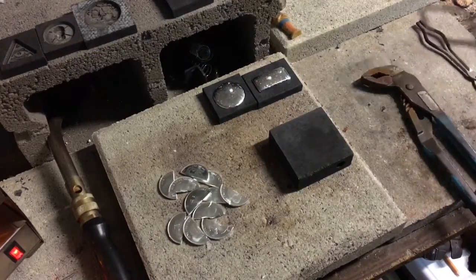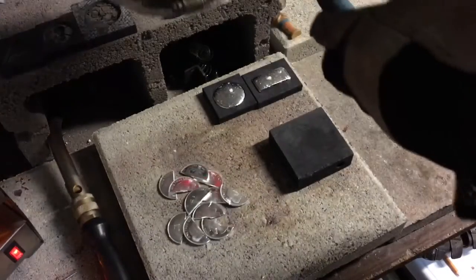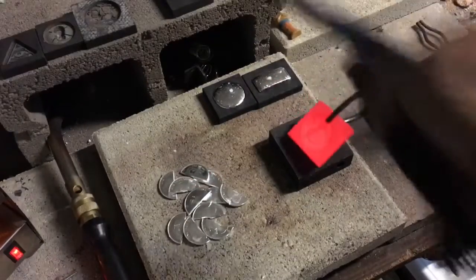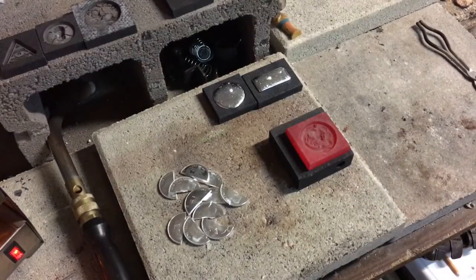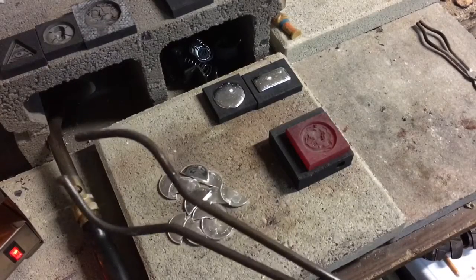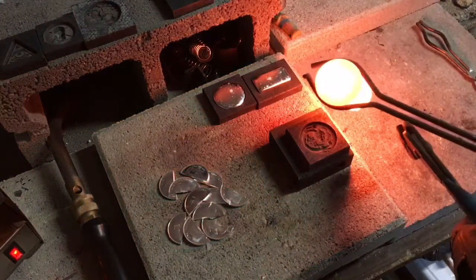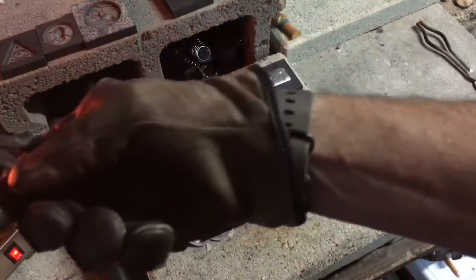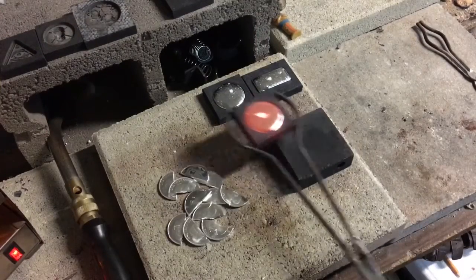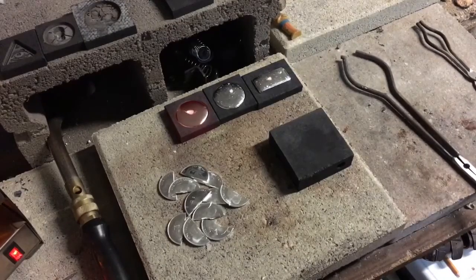Alright, we're back for pour number three. Some of you who've been watching the channel for a while will recognize some of these pieces; those of you who are new — well, that's kind of the whole point. I'll try not to pour any of them super heavy because a lot of these will probably end up in remelt. We'll set that right over there and throw the next mold in.